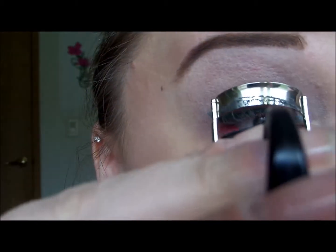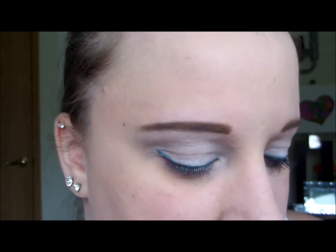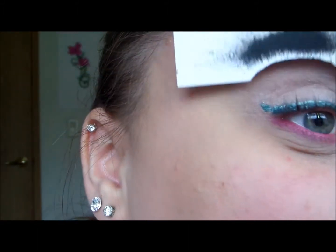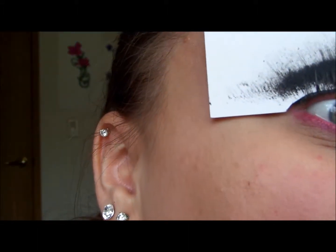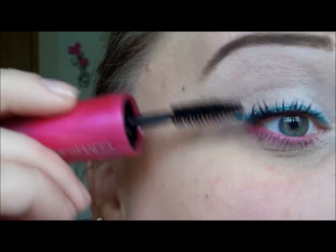The next step is to curl our lashes, then apply mascara — I'm using CoverGirl Bombshell Volume and I'm using both steps of this mascara. Then I'm going to take my lash card and work that mascara right into my lashes before going ahead and applying step 2.